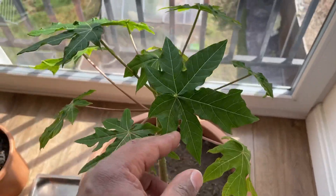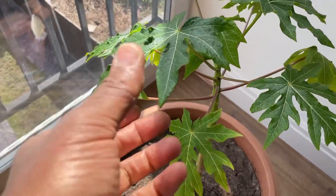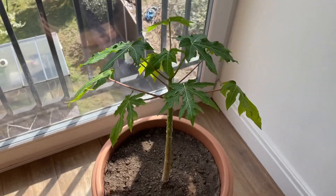This one's a lot better, looks a lot healthier. The fruit was delicious, so I'm hoping — since I've got two — that they will fruit for me at some point.